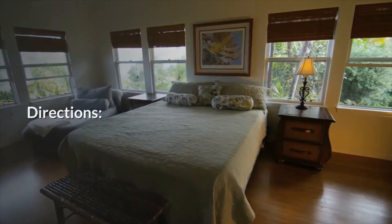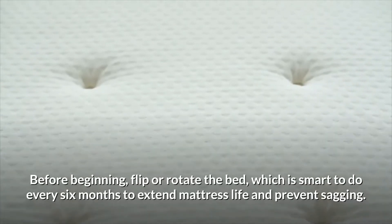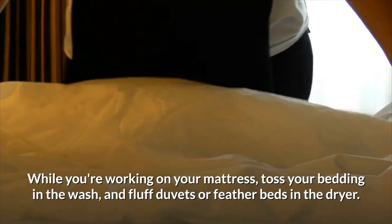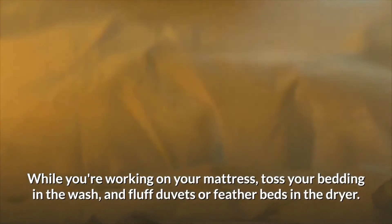Before beginning, flip or rotate the bed, which is smart to do every six months to extend mattress life and prevent sagging. While you're working on your mattress, toss your bedding in the wash and fluff duvets or feather beds in the dryer.